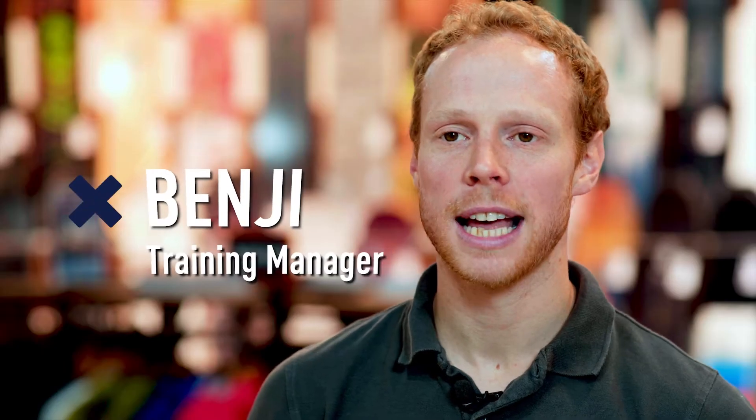Hi, my name is Benji. I'm the training manager at Ellis Brigham Xscape Yorkshire and I'm a keen climber and skier.